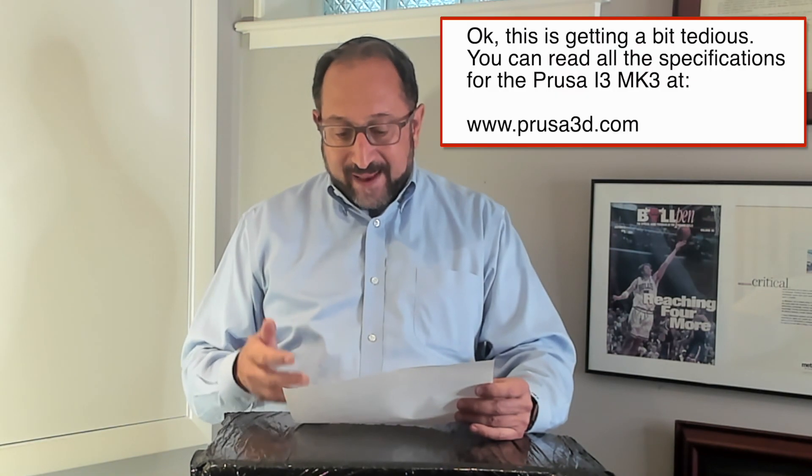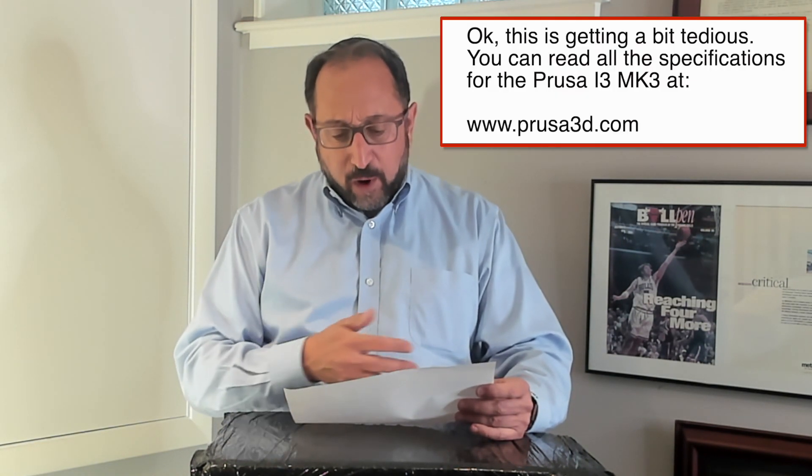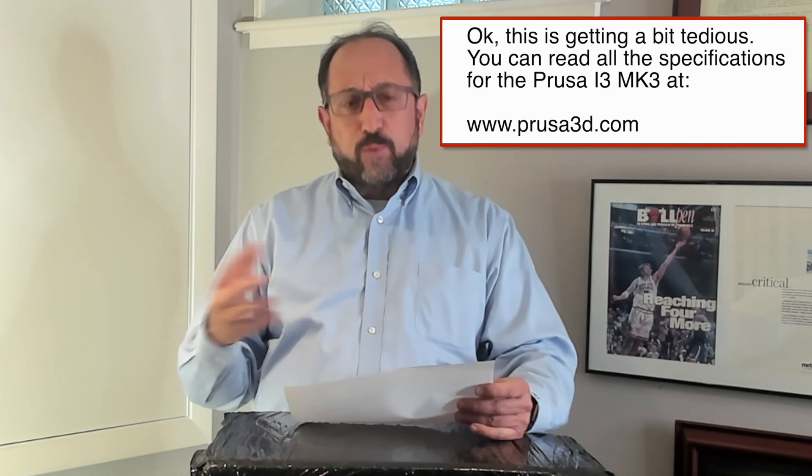It uses a 0.4 millimeter nozzle to lay down each layer, and it can have a minimum layer height of 0.05 millimeters. It automatically levels the bed — the bed is the area you're printing on, and if that's not level, your print will have difficulties. It prints in a wide range of materials, from PLA which is a biodegradable plastic, to ABS which is what LEGO is made out of, to PET, HIPS, FLEX, NinjaFlex, nylon — a wide range of filaments.